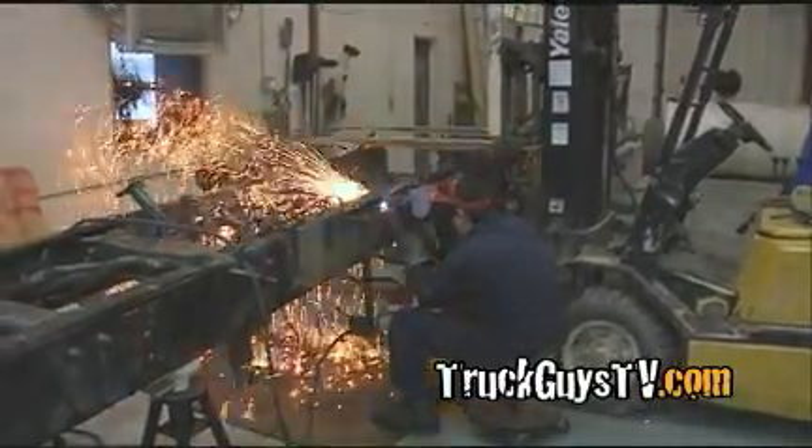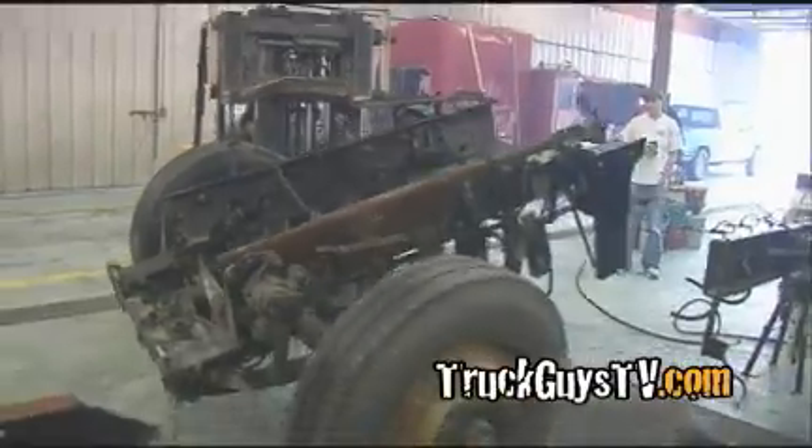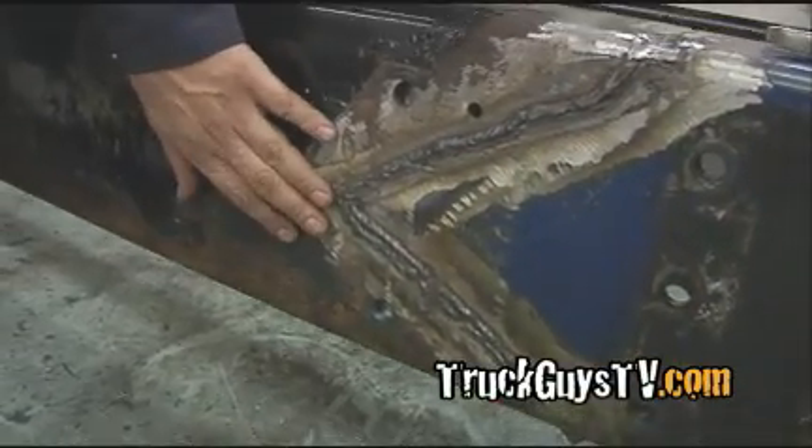Since we've cut the frame — both frames — I had them welded together. I brought in a professional welder because my welding isn't good enough and I wouldn't trust it.